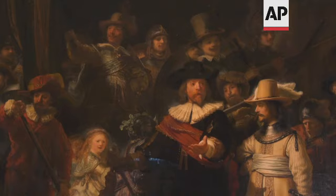Rembrandt would have definitely done it more beautifully, but this comes very close. Thanks.